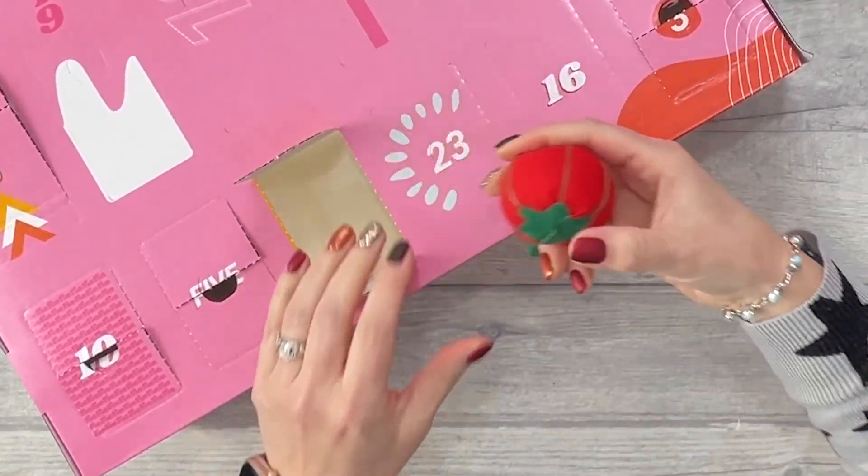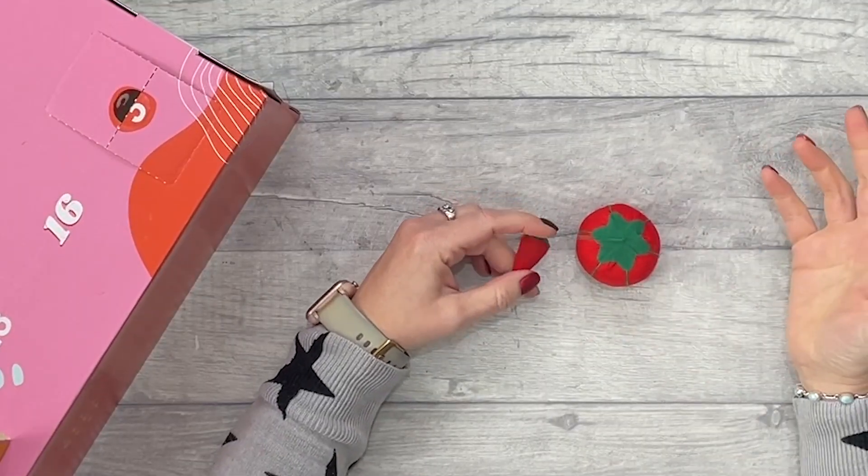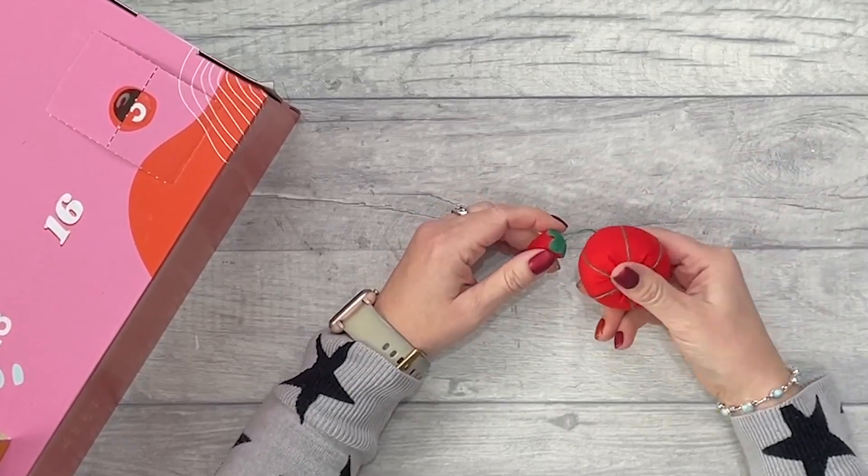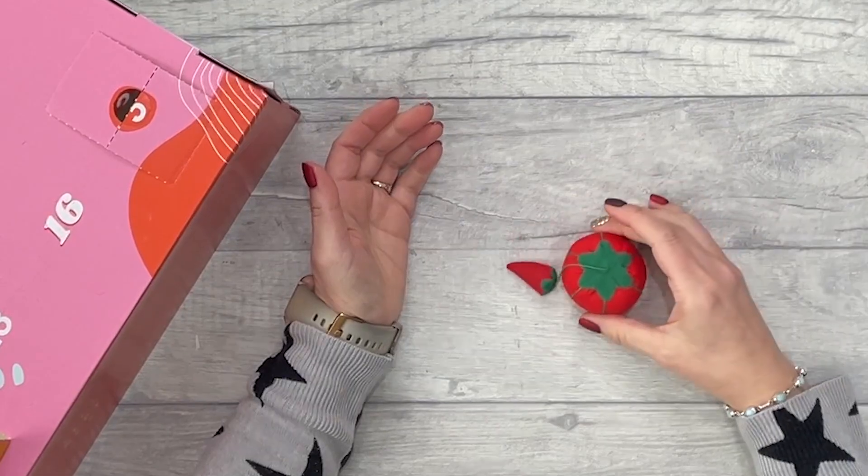Number twelve — another pin cushion. We don't really need pin cushions — most people learning to sew, that's one of the first things they make. Tell me if I'm wrong. But I have to say this is better than the hemline one — at least this one isn't drunk.